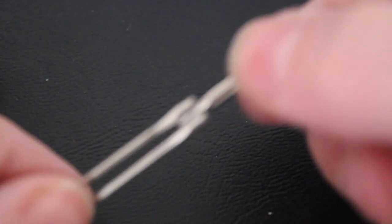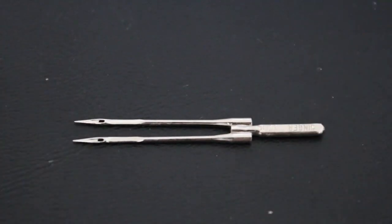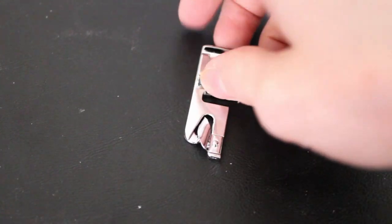One of the other attachments that came in this kit is the twin needle. This would allow me to sew two lines instead of one while only taking up one needle slot. It's very handy, but we will be doing this in another video because I have a serger - we'll be going over all the different ways you can use a twin needle and whether it can work in other machines.